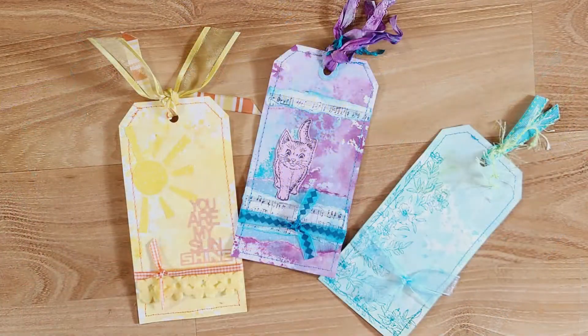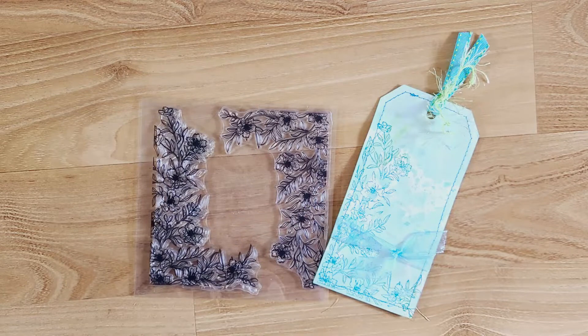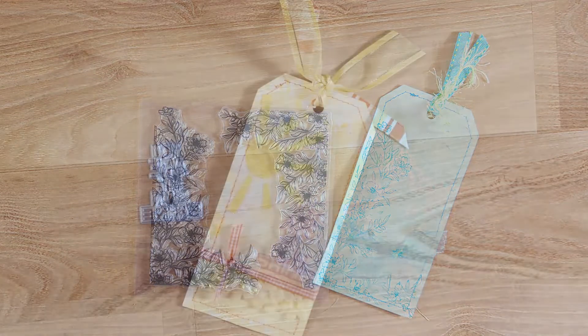Here are all my tags — I hope you enjoyed this. Give me a thumbs up if you did, leave me a comment, and subscribe, and I'll see you again next time. This is Kim with Creative Crafticality. Bye, God bless!